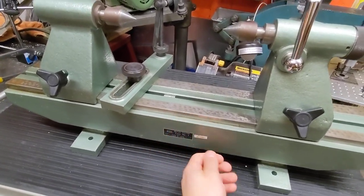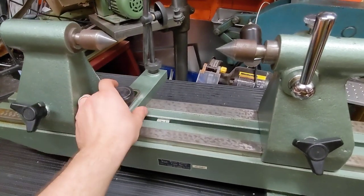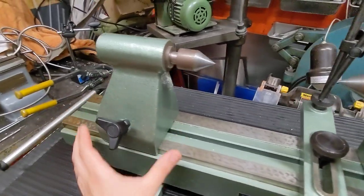I went to an auction. I bought this bench center only to sell it, but I thought I'd talk a little bit about why I got it here.